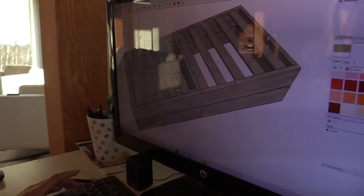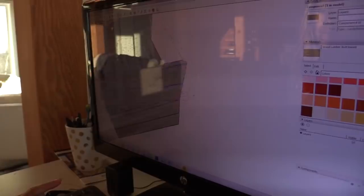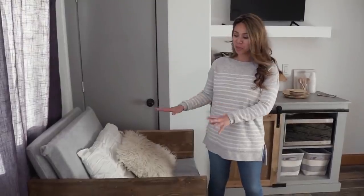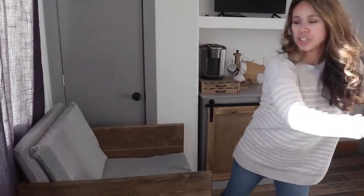Every guest room also needs a nice side chair, somewhere comfortable for guests to sit. But in this guest room, I also wanted to have an extra sleeping space — a twin bed. So I wanted to create a project that could do both: be somewhere great to sit and then also easily convert to a twin sleeper. I came up with the flip chair — it's a chair, it's also a bed, and it stores all the bedding necessary to make it into a bed inside the chair.